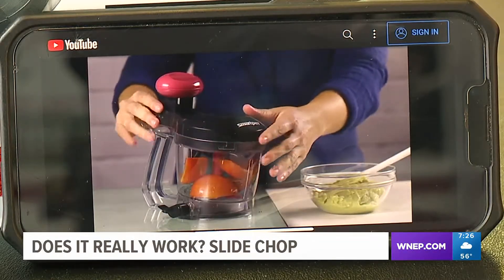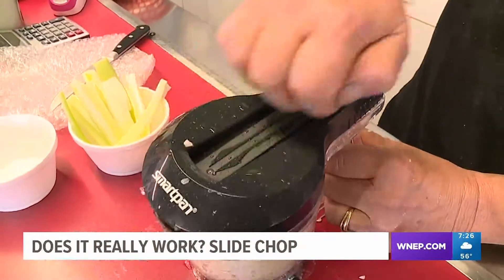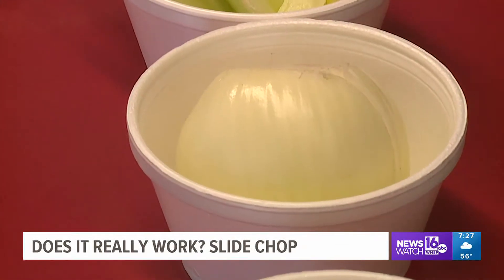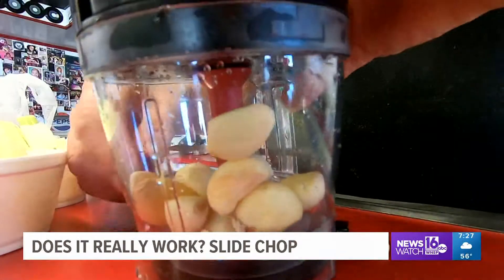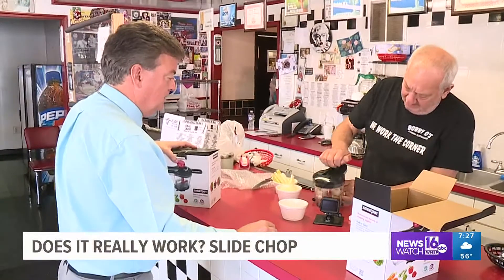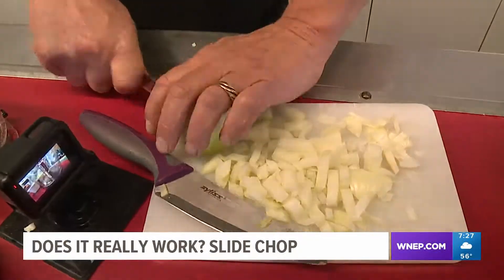Just put your veggies inside, slide the handle back and forth, and you're done. That's it. For this test, we have several things we're going to try it on. First up, garlic. We put eight garlic cloves inside the Slide Chop, and in less than 10 seconds they're all diced up. Very nice.